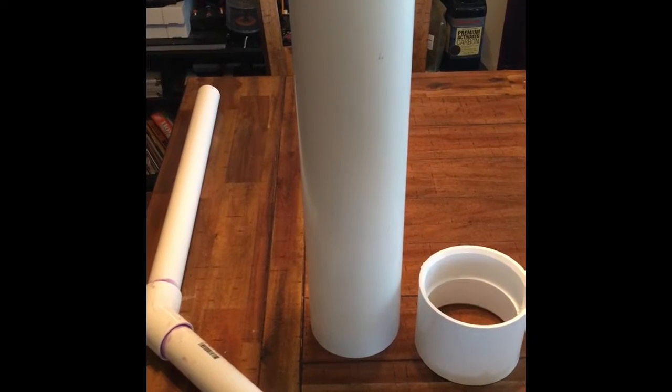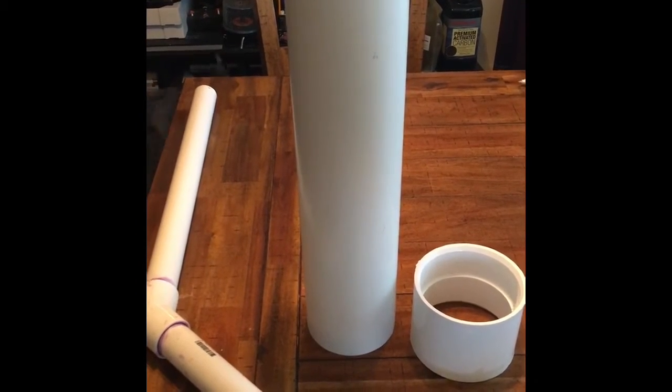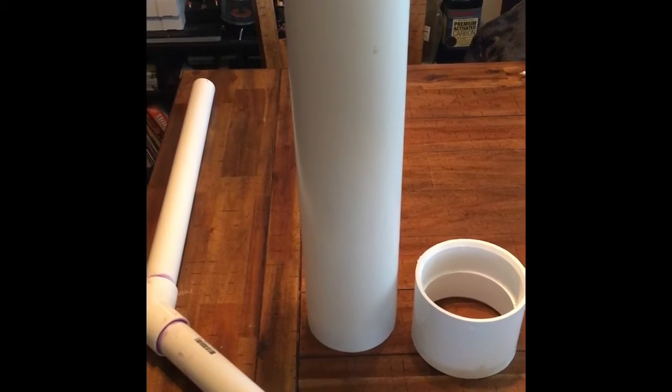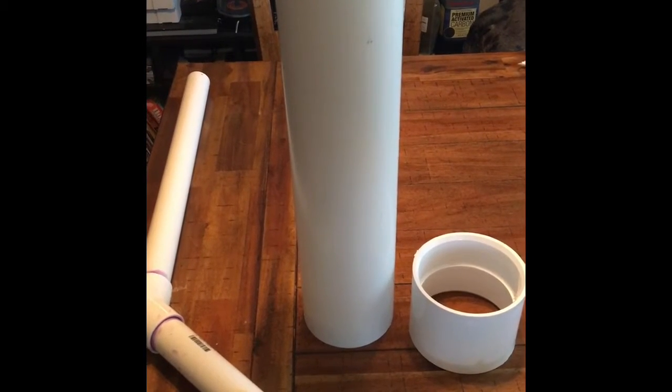I know I've been racking my brain on just how I'm going to hang my filter socks in my do-it-yourself sump. It's kind of been driving me crazy. I haven't found a good way to do it. I saw a few different ways online.